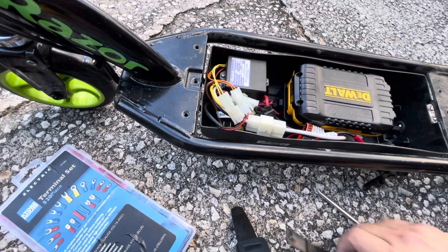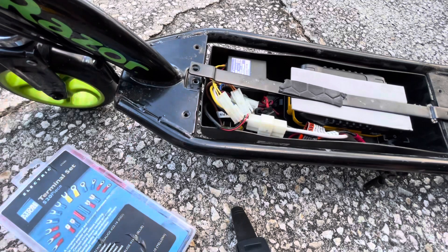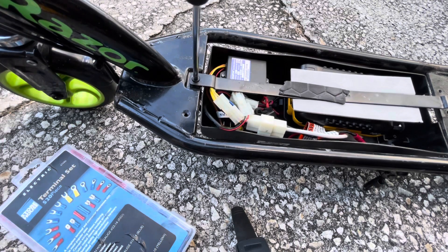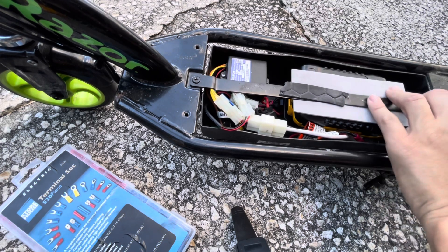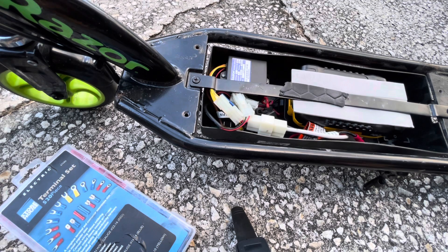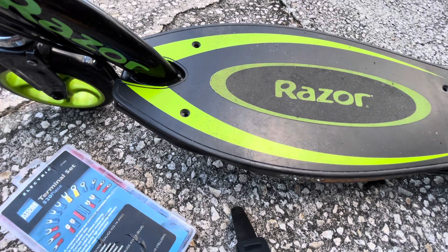We're going to reattach this to the battery holder. We want to see how long my daughter can ride on this before the battery runs out with one DeWalt battery. Let's turn the power on. We're going to go around the block and I'm going to bring an extra battery so when it runs out we can swap it. We're going to test it until the battery runs out — timing it to see how fast it goes and how long it lasts.